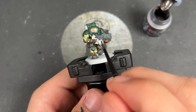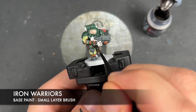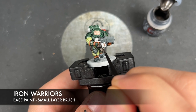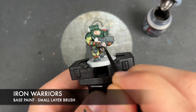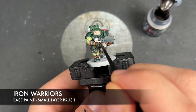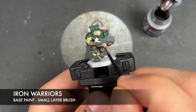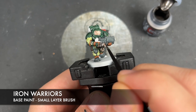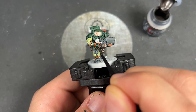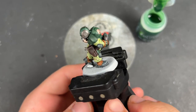With that done, we're then going to take some Iron Warriors and use this to paint in all of our remaining details. With that done, all of our base coats are now on — so it is time to add some shades.